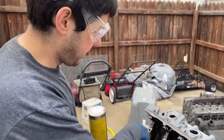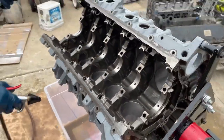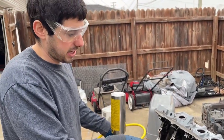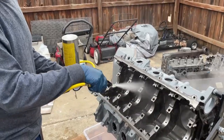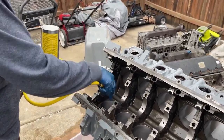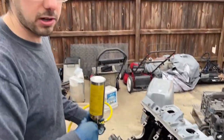We're just spraying with this to clean off the main areas in the block. One thing I learned: keep it upside down, and if you need to add fluid just tilt it over and put fluid in — this thing works really well. We're going to go ahead and focus on getting all the galleys cleaned up and this block will be ready.